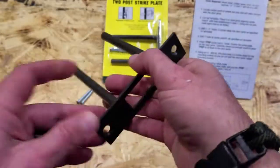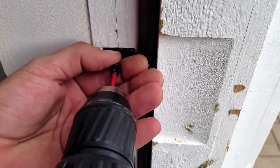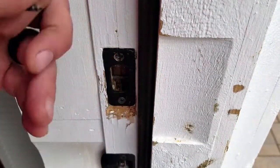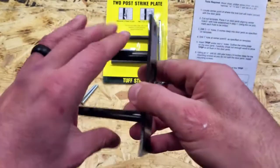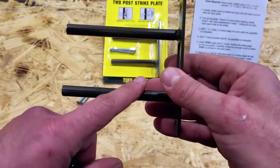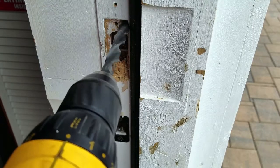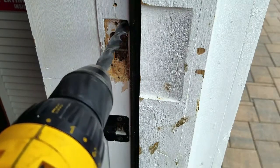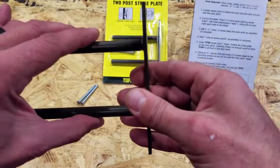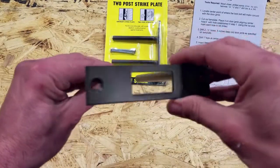The ToughStrike is designed to replace your existing strike plate that came with the deadbolt on your door. Usually those strike plates are minuscule — not much consistency — and held in place with two small screws. The idea with the ToughStrike is to drill into the door jamb, replace that initial strike plate with this ToughStrike, and gain much more integrity because of its two-post design, hopefully keeping away whoever is trying to break down your door.